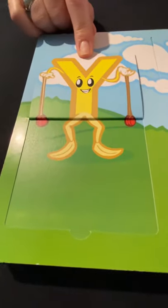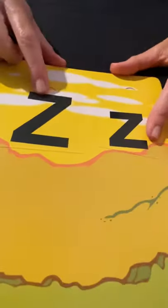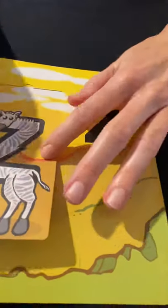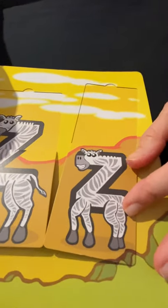Uppercase Y, lowercase Y — yo-yo! She's playing with a yo-yo. Y for yo-yo. And uppercase Z, lowercase Z — Z for zebra. There's Zeke Zebra — Z for zebra.